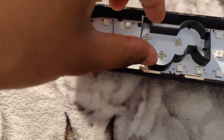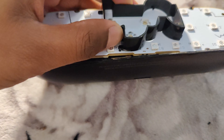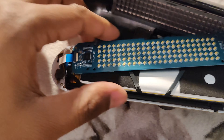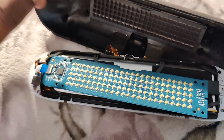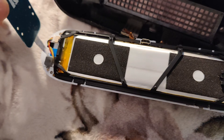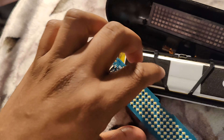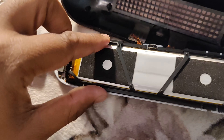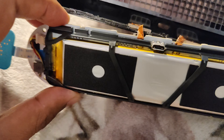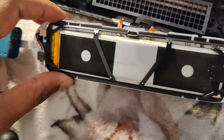I successfully removed these two screws. Now I'm going to lift this open. So that's what I can see right now — and this is the battery. It's a tiny battery, but it's enough.